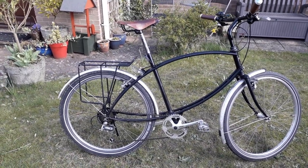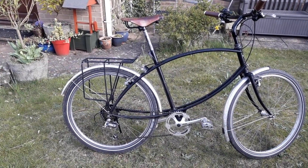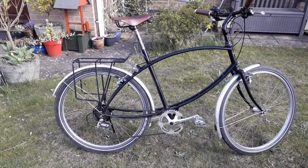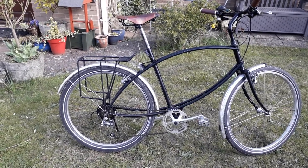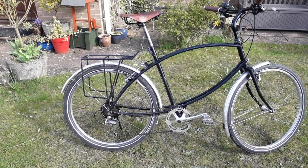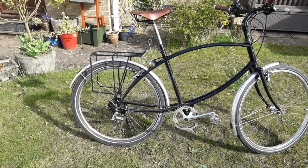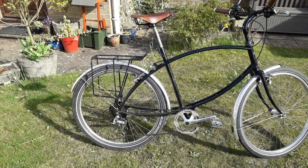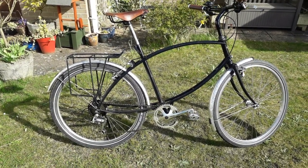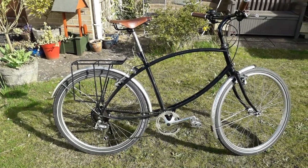The next generation of these bikes is somewhat different — maybe a slightly stronger frame, different in weight, and more tubing added probably to strengthen it. When this was released Pashley called it the Paramount, and there are various guises, but the latest one everyone knows is the Parabike, which comes in an army green colour.